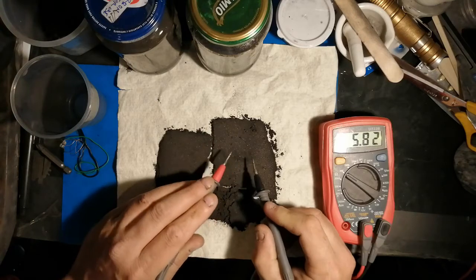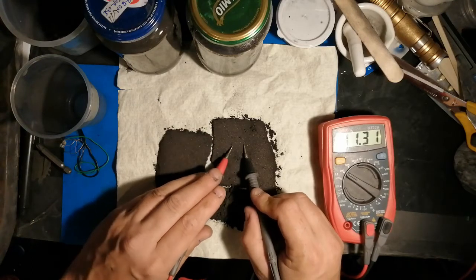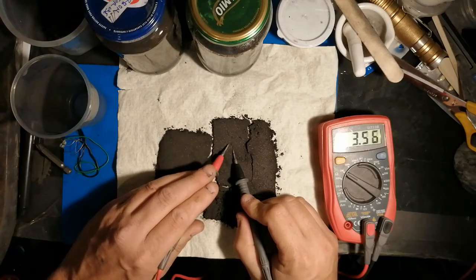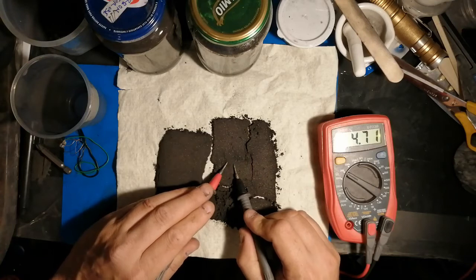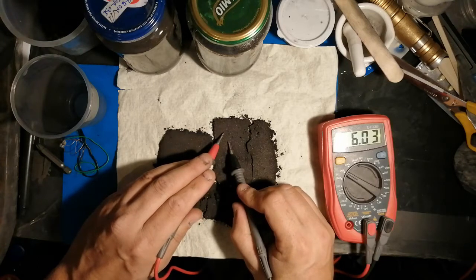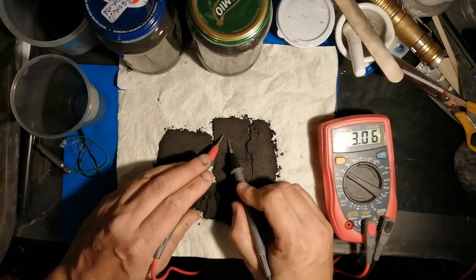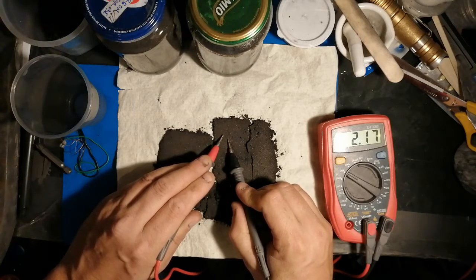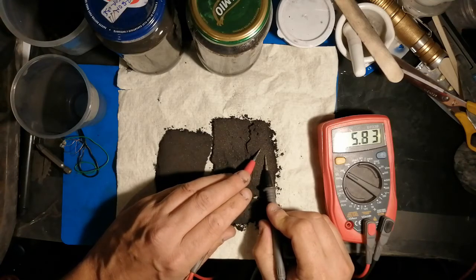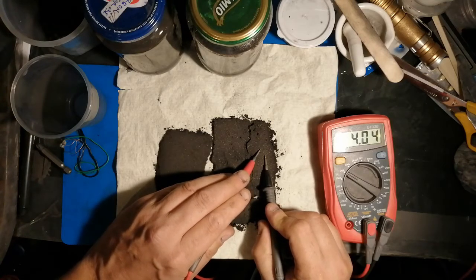We're getting about 6,000 ohms depending on where you measure — there's 3,000 that's a centimeter apart at this point. I'm not doing any square resistance, just doing very initial testing — this is basically the second time I've done resistance testing. So that's 2,000 ohms.